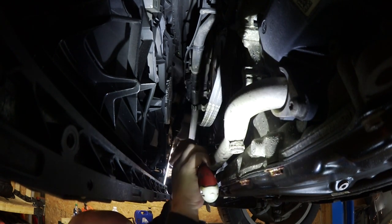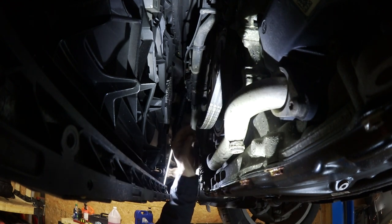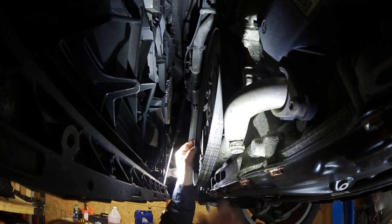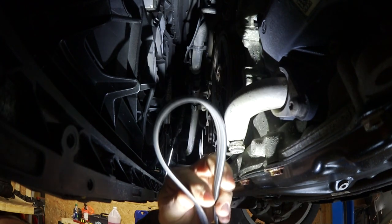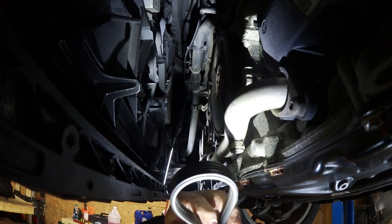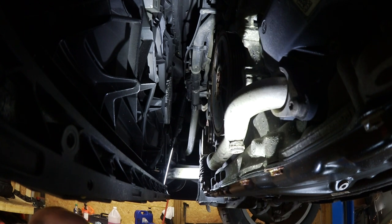Let it up. Either take a picture or get a routing diagram so you know how it goes back on. This one's pretty straightforward. I don't know if it was changed before I bought the car — service records don't show that it was. I don't see any cracking in it. It's still in pretty good shape, but 80,000 miles in six years, I figured it couldn't hurt to change it.